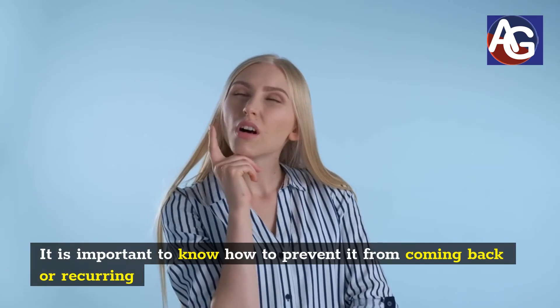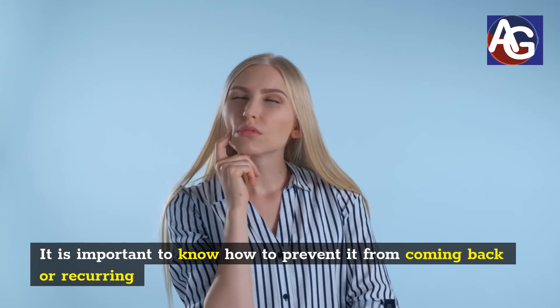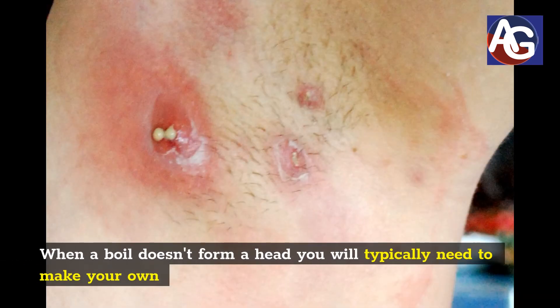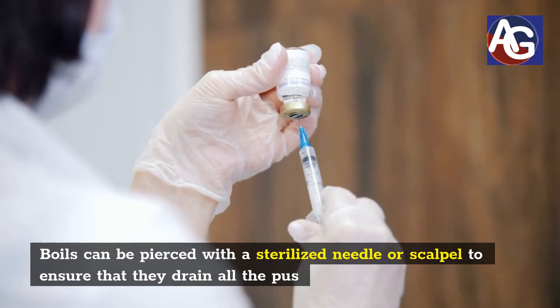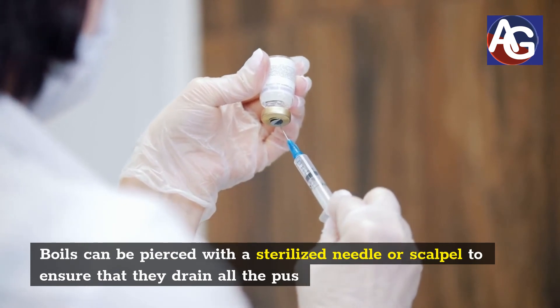When a boil doesn't form a head, you would typically need to make your own. Boils can be pierced with a sterilized needle or scalpel to ensure that they drain all the pus.